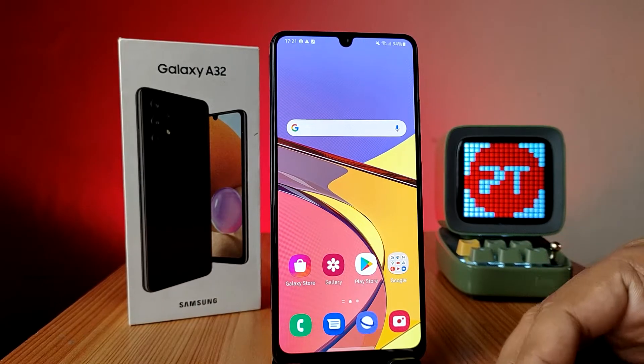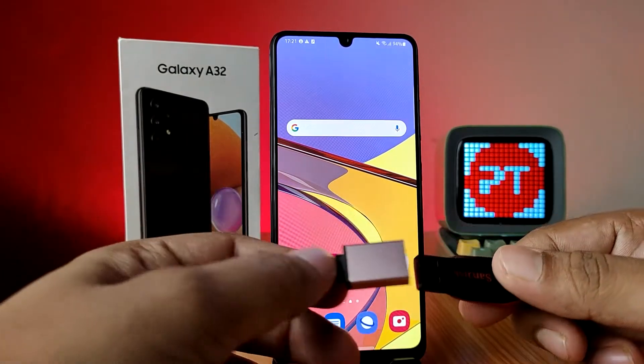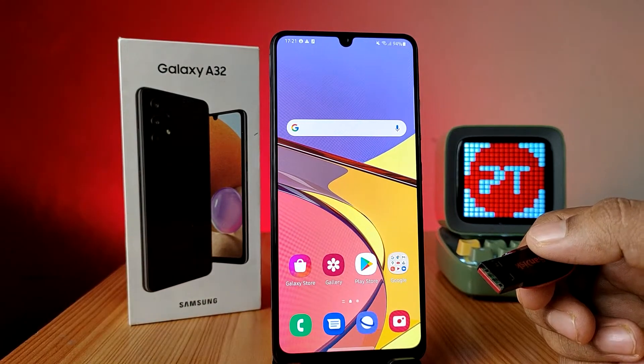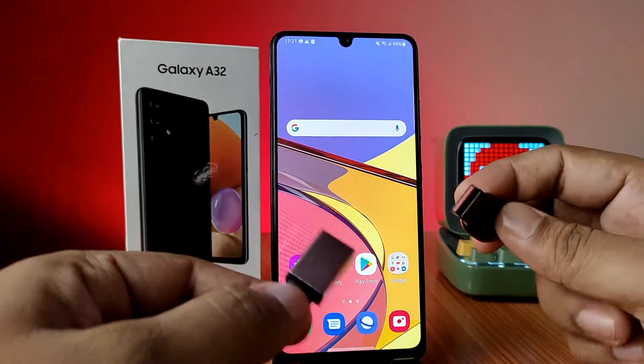Hey guys, welcome back to Phone Tricks. In this video you will learn how to connect an OTG pen drive or normal pen drive with the OTG adapter in a Samsung A32 smartphone. Before you start the video, I request you to subscribe to our channel for more interesting phone videos. First of all, we have a normal OTG adapter and a normal pen drive.